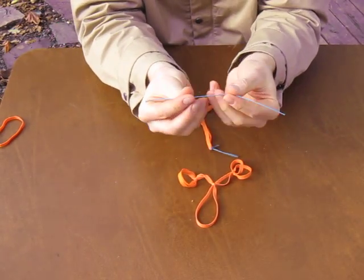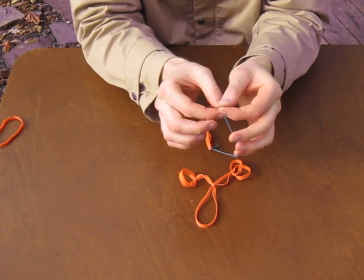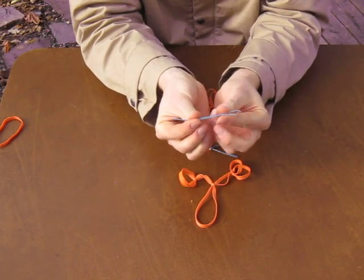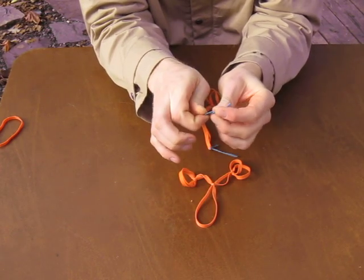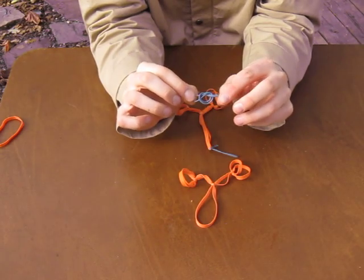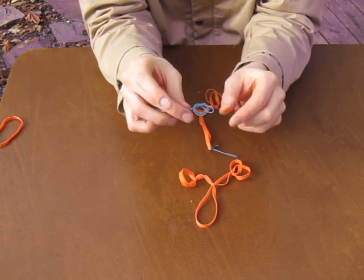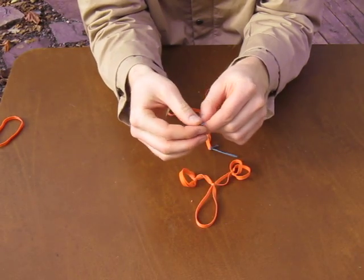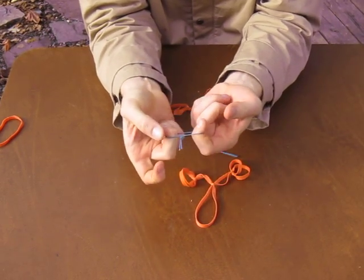Next, I need to tie a loop. The loop is just an overhand knot tied to a doubled up piece of string. I'm going to double the string up, fold it in half, then take this loop end, fold it across, and tuck it through so I have a knot like that. Then pull it tight by pushing it away from the loop end, and I have a loop.